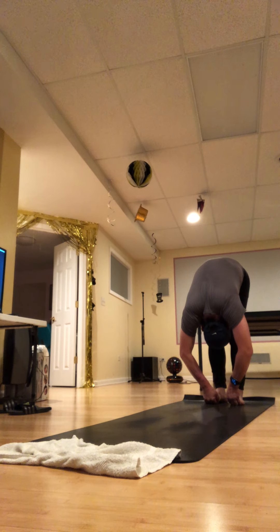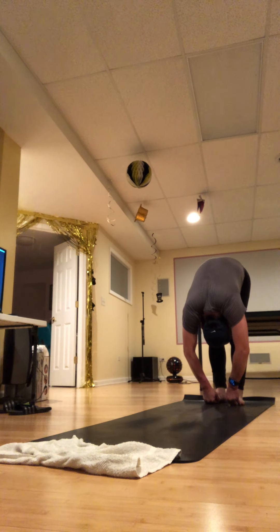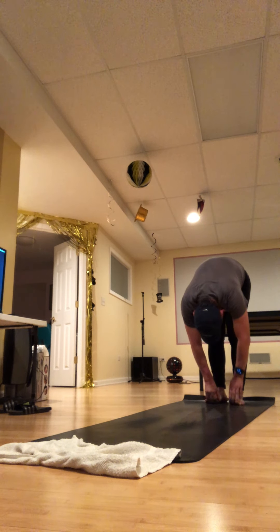Take a breath in, lengthen, then exhale and fold over your legs — pulling up on the toes and pressing down too. Let your head relax. Take a moment to check in with how you feel and how the breathing is.